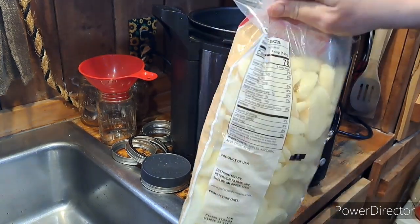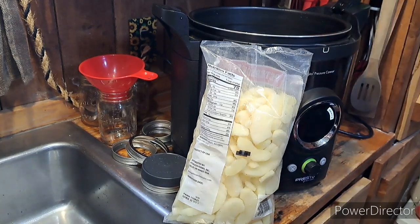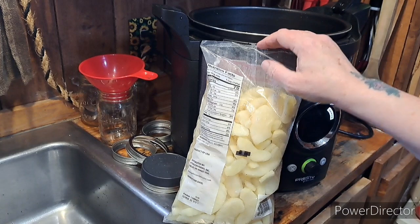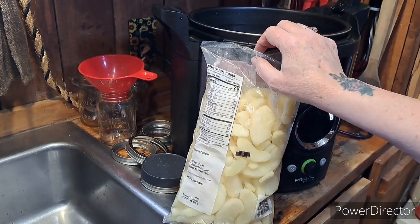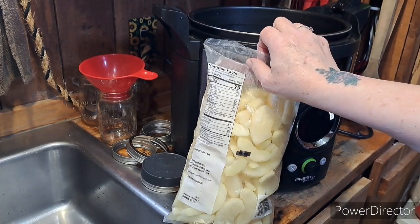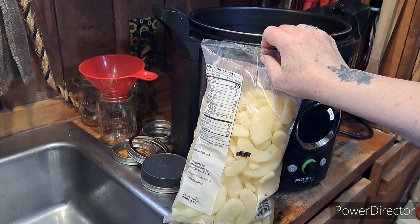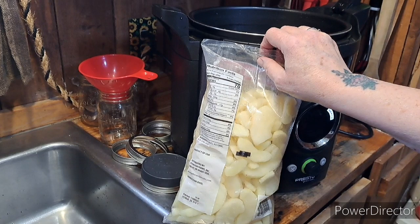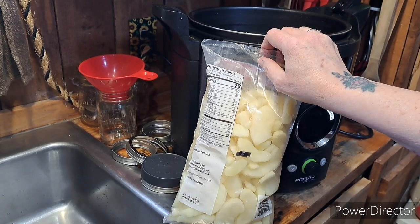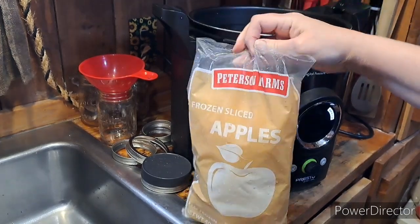They're already sliced, peeled, and cored — everything ready to go. My friend, mod, and confidant Tamra showed me some cinnamon red hot — or red hot cinnamon — sliced apples that she did, and they're water bath canned. So why not? Let's give it a try. I'm bringing you all along with me because I really wanted to do this.